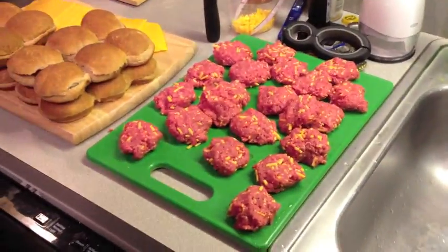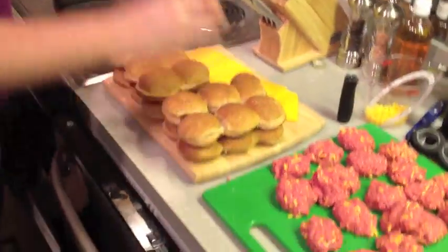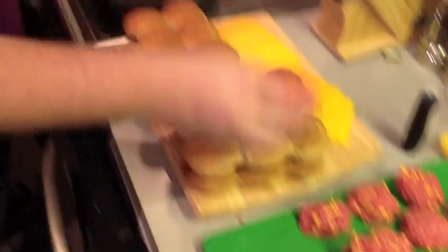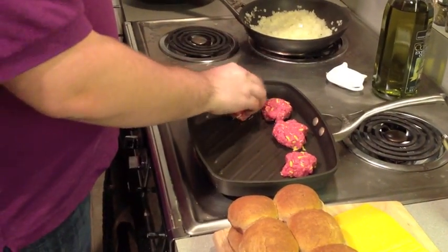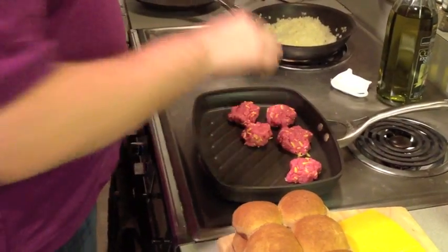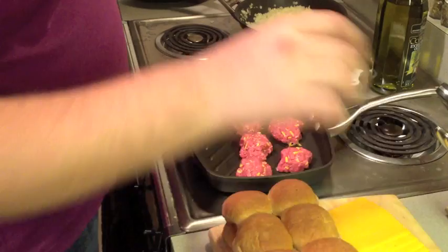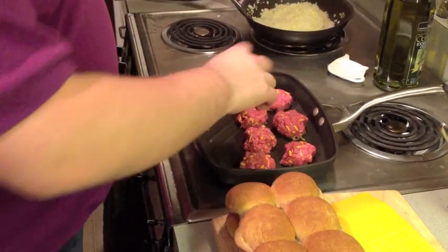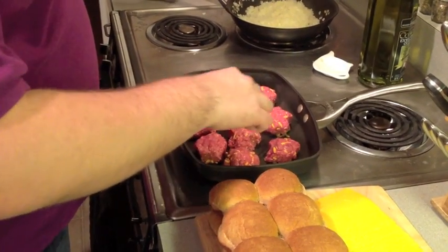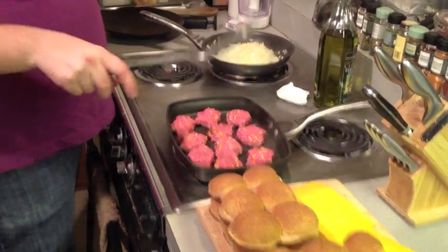As you can see, we made them small. We have our whole wheat slider buns here. We'll get these started. Now that we have those on, we're going to wait until they start browning up a little bit and then flip them.